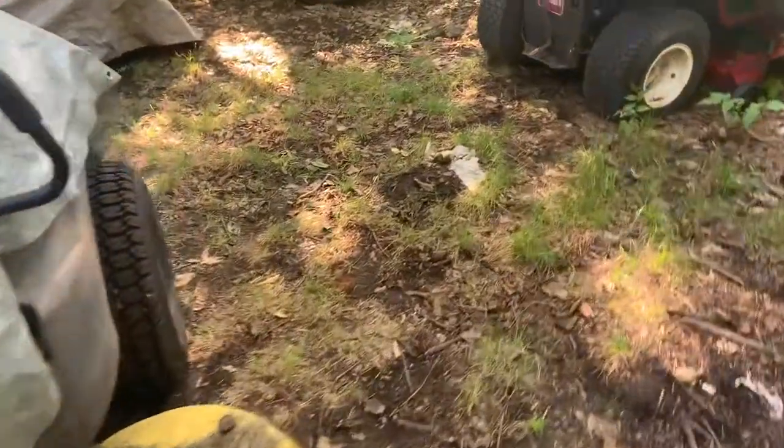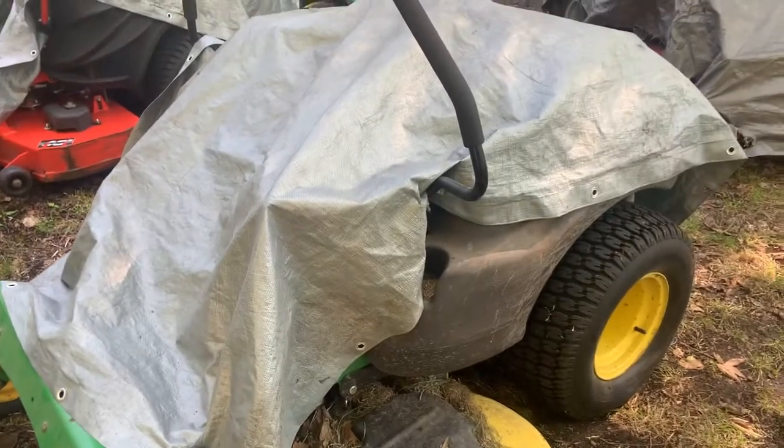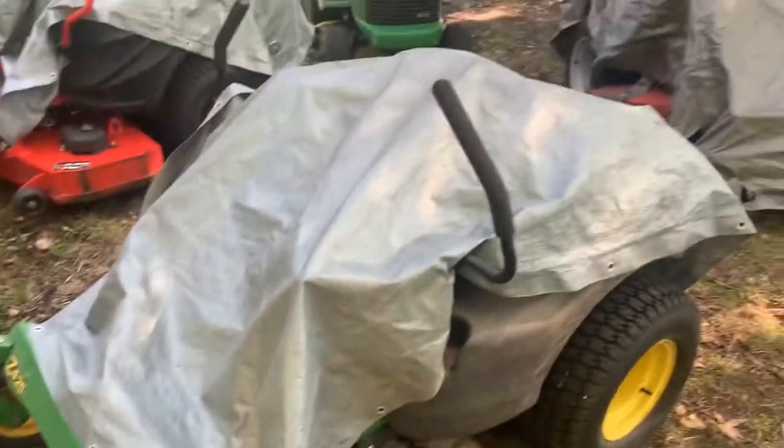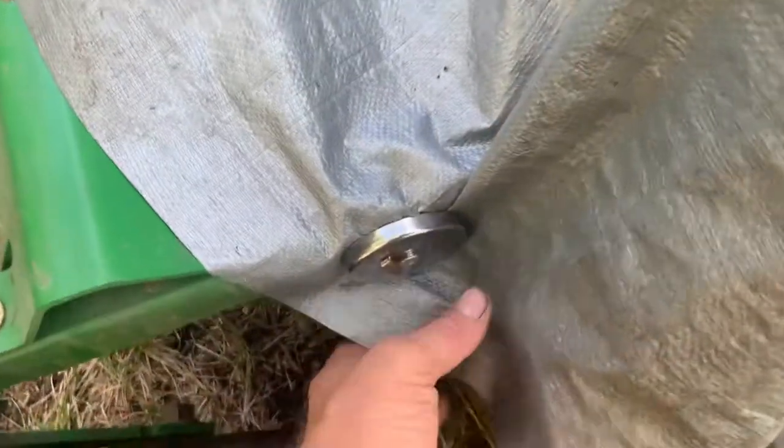When it pours down rain, rain won't get in the ignition switch, the PTO switch, or down around all the electronics and relay switches. It's just a really quick, fast, easy way to tarp a mower. And when you take the magnets off, you just grab the tarp, pull it, and pull the magnet off. That's how I do zero turns.